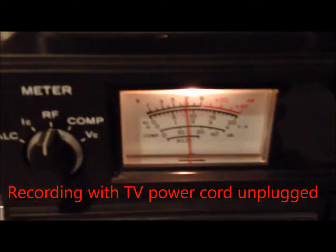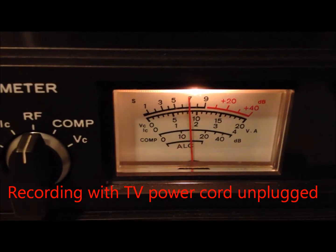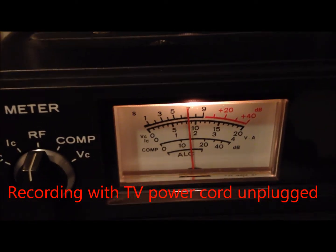Unplugging the TV — even though the TV wasn't on, it was plugged in, and you could see that there was a light still on the TV, meaning its smarts were still working and still causing interference.